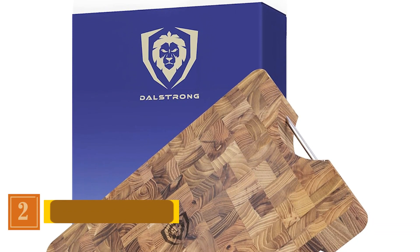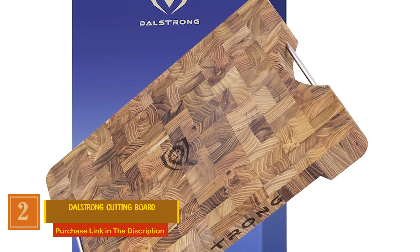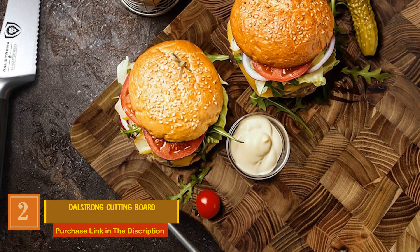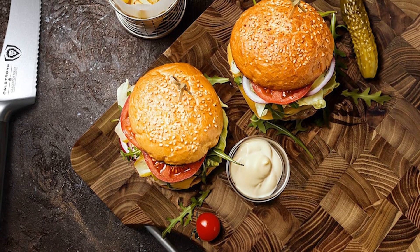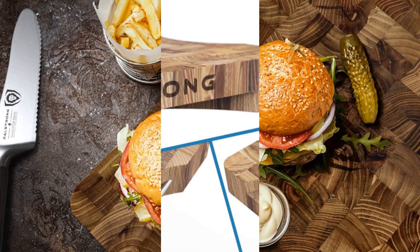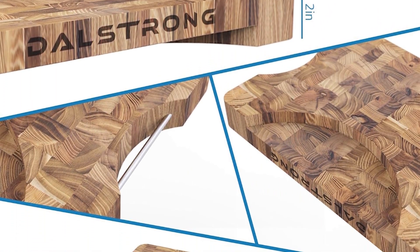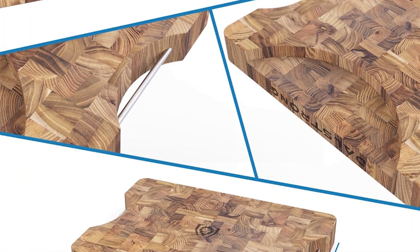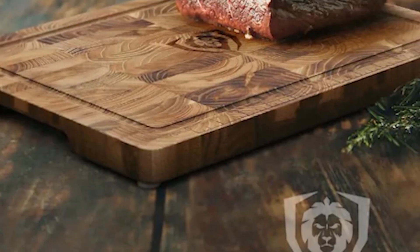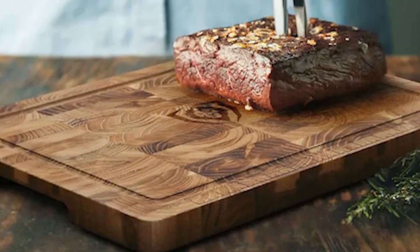Number 2: Dalstrong Cutting Board. This cutting board is a masterpiece of durability and craftsmanship that will elevate your culinary experience. Meticulously handcrafted from end-grain wood and infused with moisturizing oils, this board is a natural shield against water and discoloration. The unique checkered construction of the end-grain ensures a slip-resistant surface that not only absorbs impact, but also prevents gouging in the board.